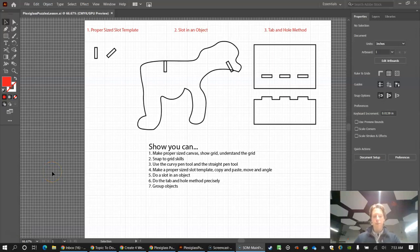Let's learn some of the basics of using Adobe Illustrator for laser cutting and fitting plexiglass together. Think about making an animal, plant, or some 3D shape out of plexiglass — like a puzzle where the pieces slide together and glue together. I'm showing you tips on how to do that in Adobe Illustrator.